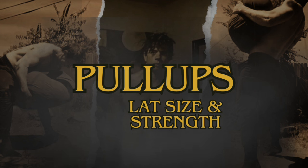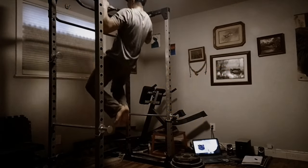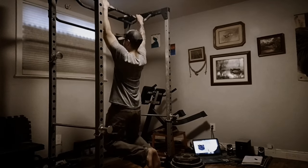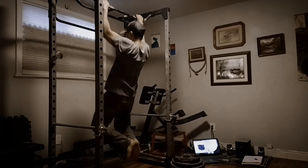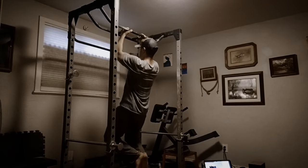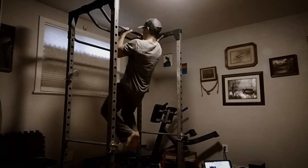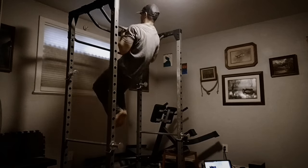Last but not least, sandbag accessory exercise number 3 is pull-ups. I made an entire video going over why sandbags and pull-ups go so well together — linked below if you're interested — but one thing I haven't talked about is how pull-ups actually improve your sandbag lifting. It all comes down to the lats. The upper back and the arms both play a major role in holding onto and stabilizing a sandbag in the bear hug position, but I think the real difference between someone who does well at bear hug carries and someone who struggles is lat size.